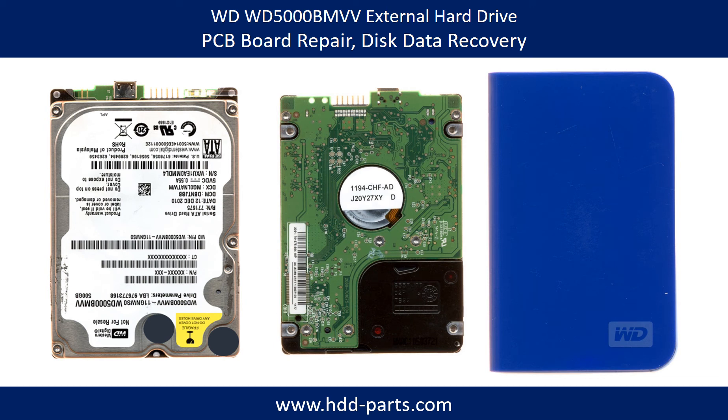Hello there. In this video, we are going to talk about WD external hard drive PCB board repair and disk data recovery.